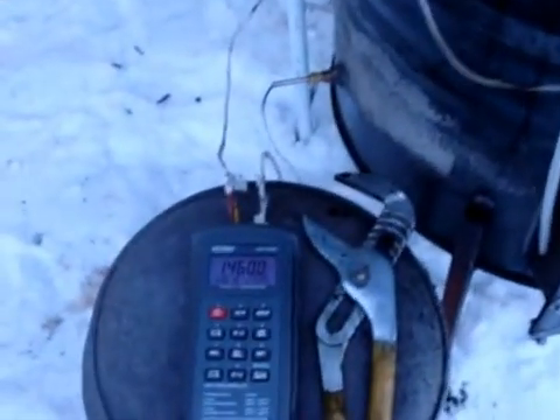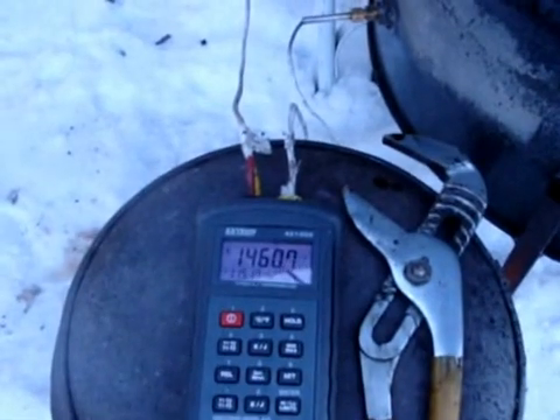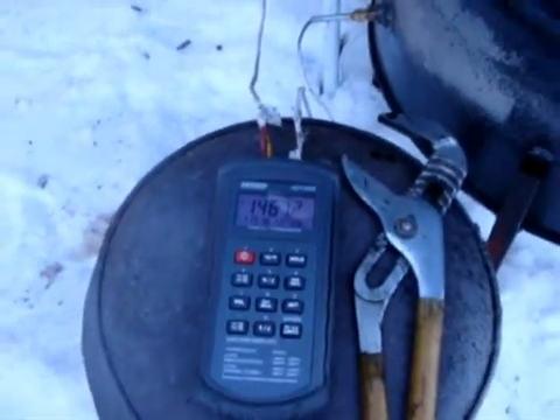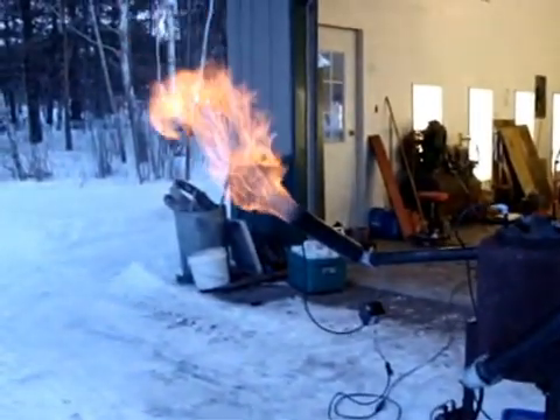I'm running some pretty good temperatures — 1,400, yeah, 1,460 on the hearth, 1,150 on the grate, and it's been working well.